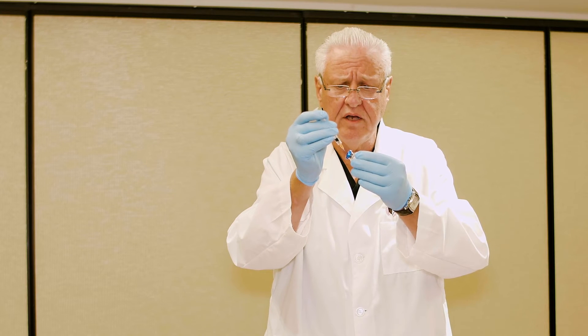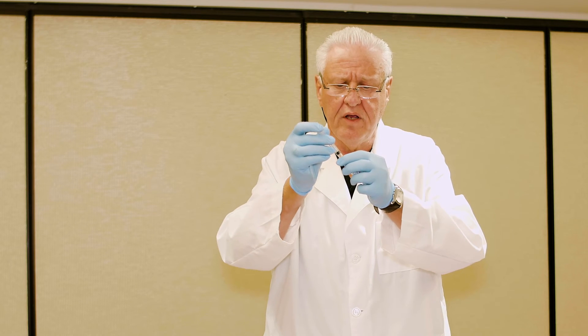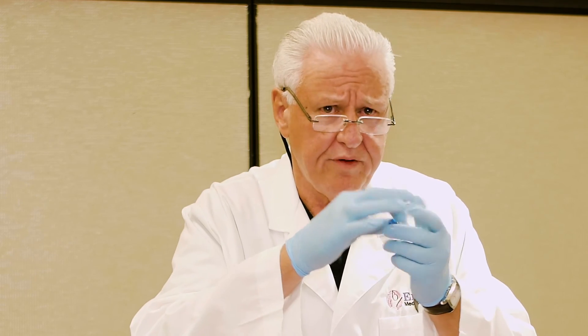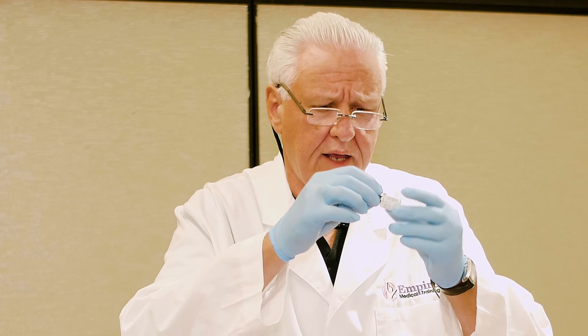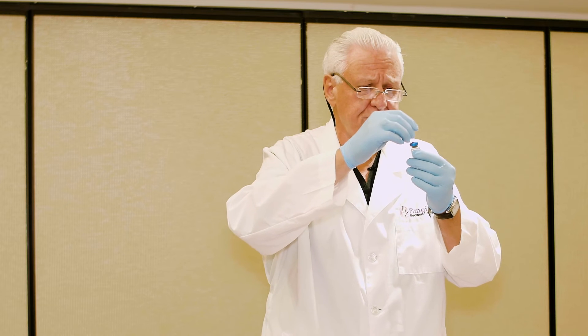After the plunger finishes and touches the bottom of the syringe, you want to remove the syringe from the needle. Then grab the vial and the needle at a 90-degree angle and rotate it to make sure all of the product gets mixed with the dilution solution.